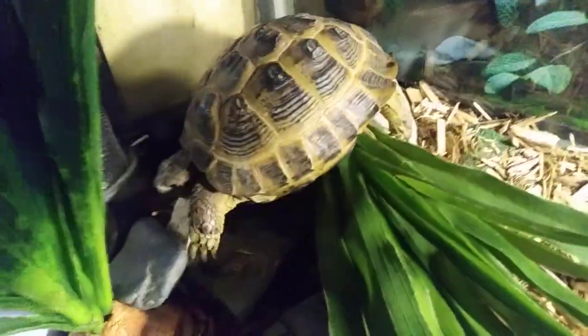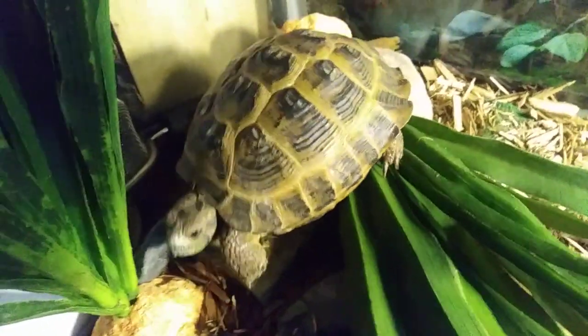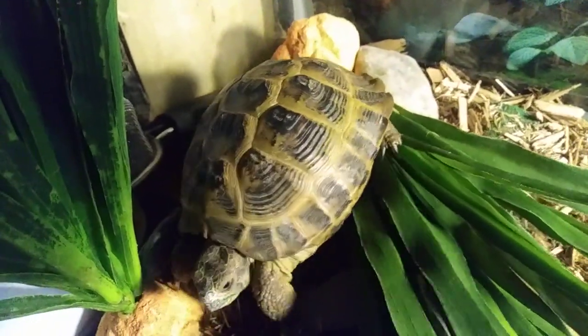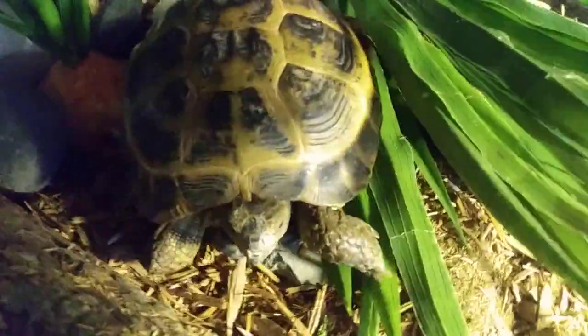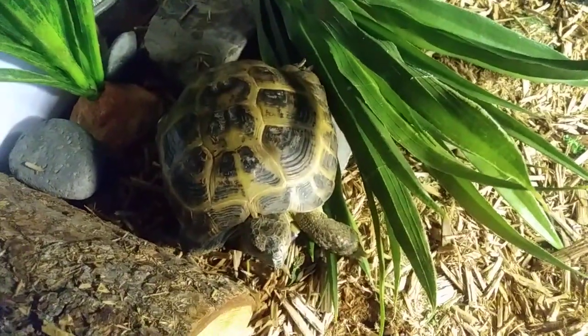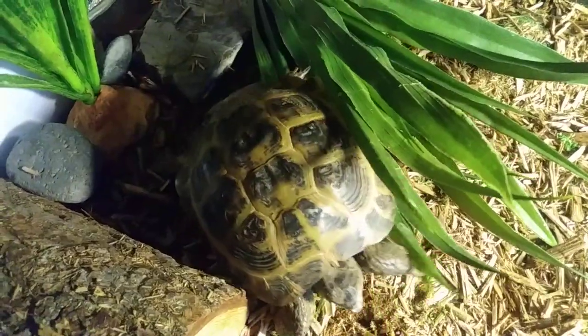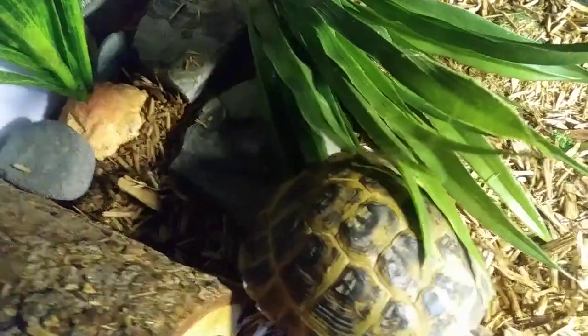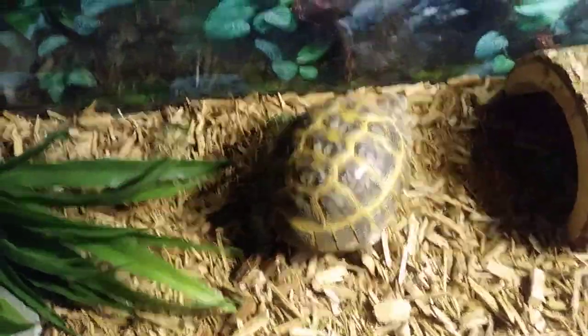And you take whichever amount of rings you got and divide that by two. So that means my tortoise is roughly five and a half years old, because eleven divided by two is five and a half. I think. That is how you tell the age of a turtle slash tortoise. See ya!